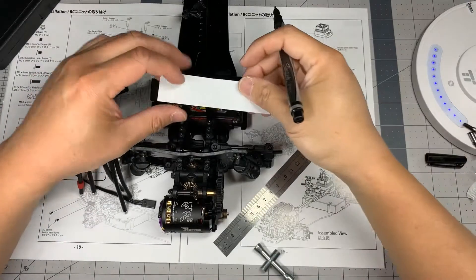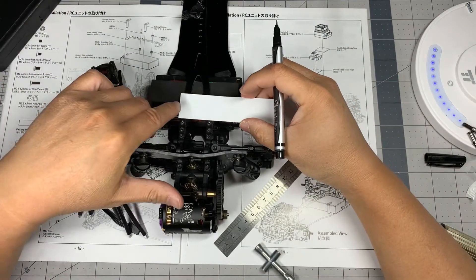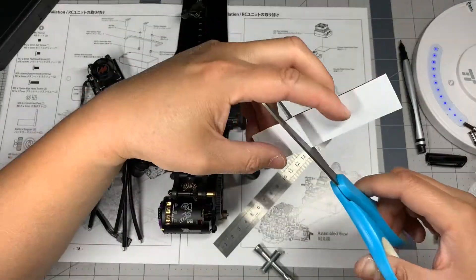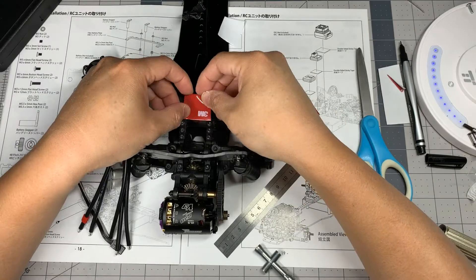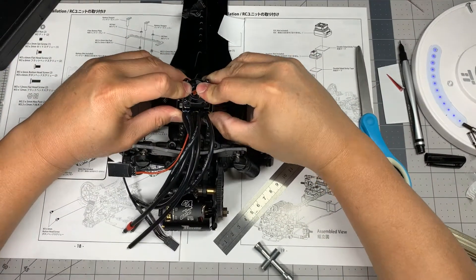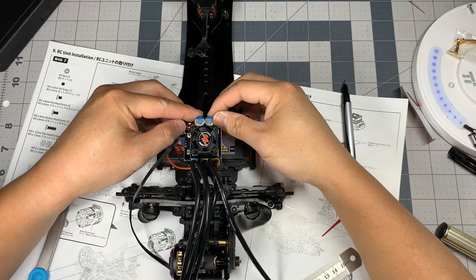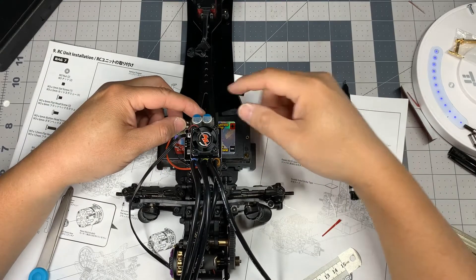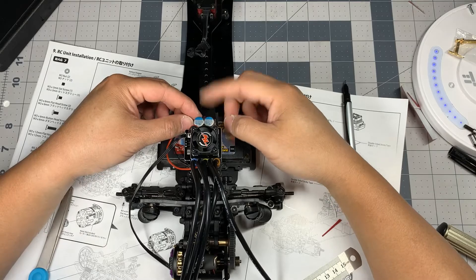For this car I'm going to use the 3M double-sided tape that was included. I'm going to tape down the ESC as well — I'll have it go this way so as not to interfere with the battery cables, and tape it down right in front of the ESC position.